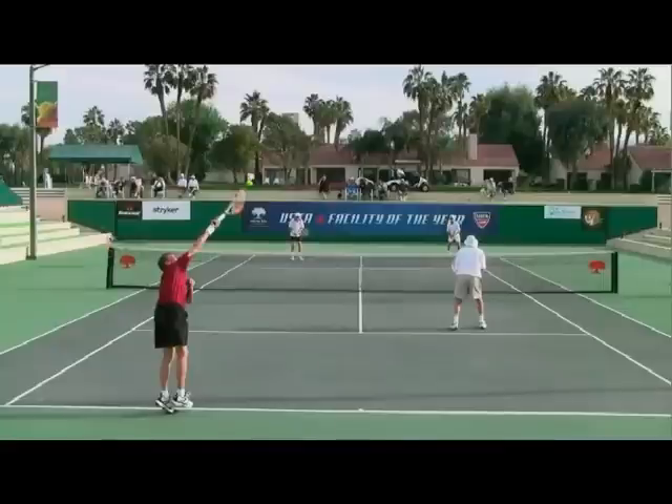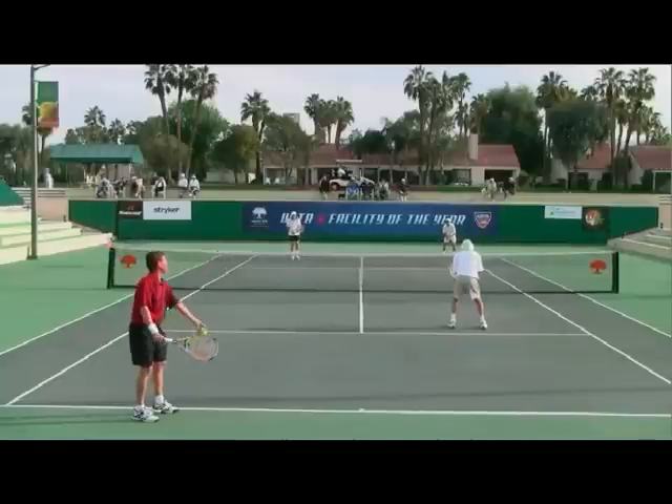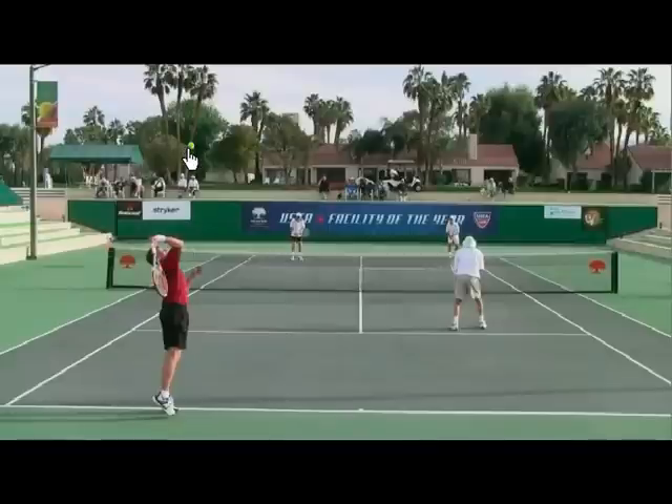This helps him stay sideways, as opposed to what I see a lot. One of the mistakes I make on my own second serve is that when I come up right about here, I start to let the eyes lose focus with the ball. I start looking out towards my target, and that really starts to rotate my shoulders around too early. And that's where you start to lose spin.